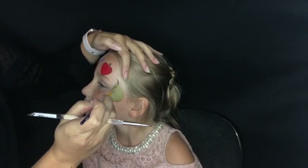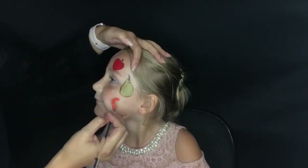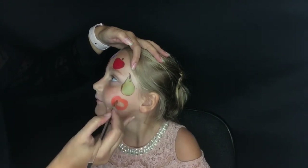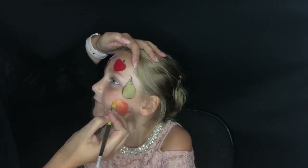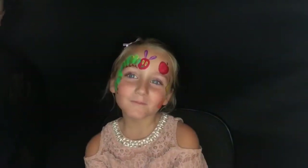With the brown I'm doing the stem and then just giving it a nice light outline. The orange is very simple — almost a perfect circle — but the nice thing about this design is that nothing has to be too precise; you can be pretty loose with it. I'm also going to take some yellow face paint and just highlight all of my fruit so it has some definition.